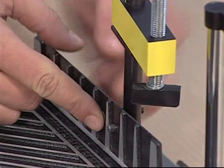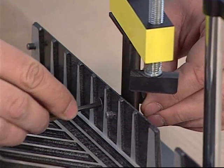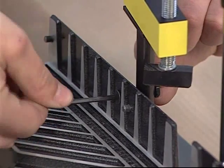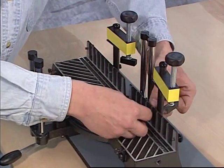Secure the clamp rod to the base by inserting a rod screw through the base and into the rod through a rod spacer. Tighten the rod screw by using the wrench provided while holding the nut in place. Repeat the procedure for the second clamp rod.